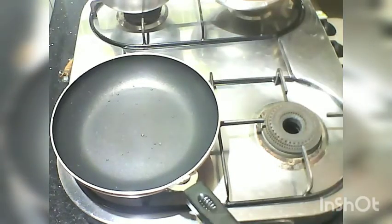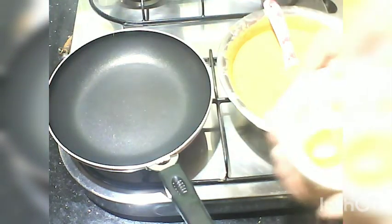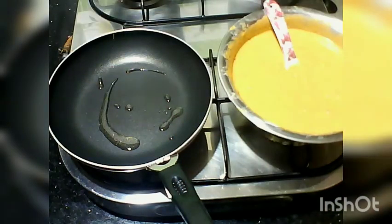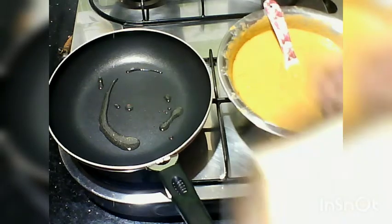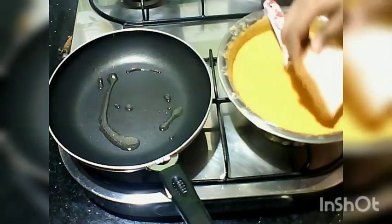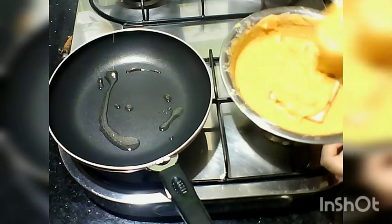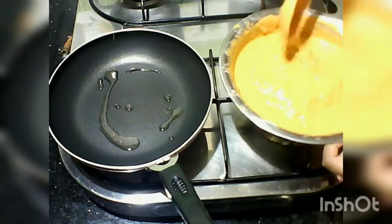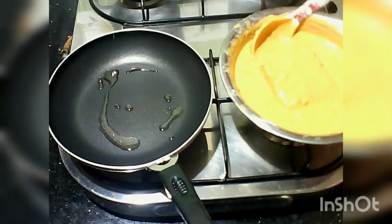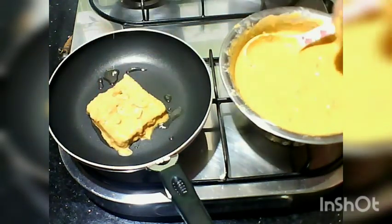I am going to use a frying pan. We have a medium to high flame. We have a good amount of oil. We will dip the bread in the batter and put it in. You can use a fork to dip it.